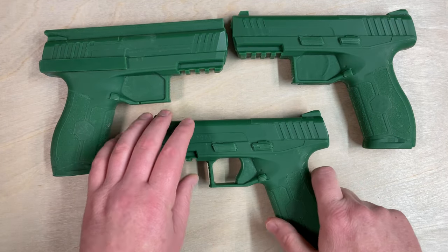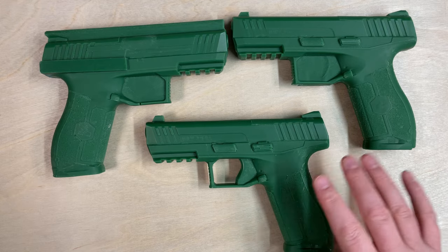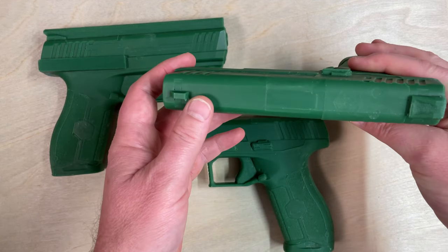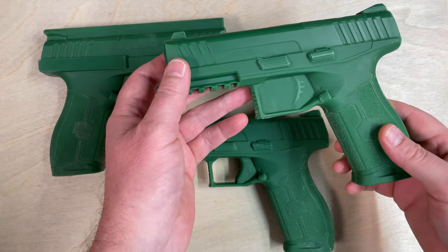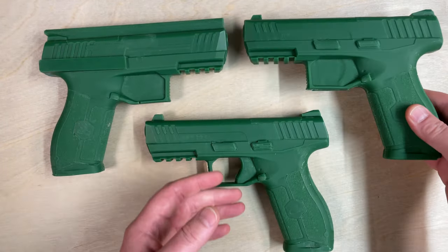We also offer what we call the natural. By natural, we mean this is more for leather. We do block the ejection port and block the trigger area, but the rest of it we leave natural. It's great for guys who are making leather holsters.